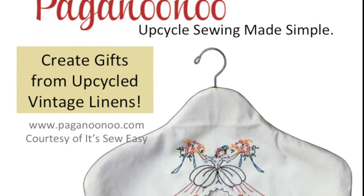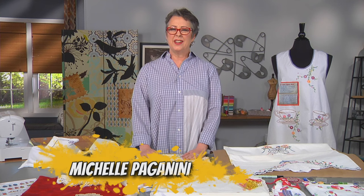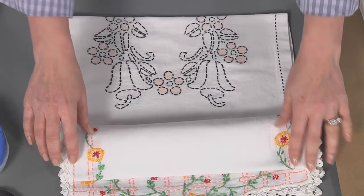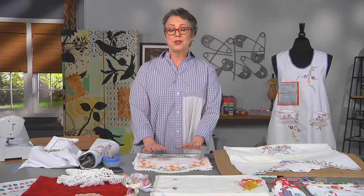Upcycling Vintage Linens. Hi, I'm Michelle Paganini, owner of Paganunu and an Upcycle Guru. I'm here today to talk about vintage linens. They're beautiful — the needlework, as sewers we can all appreciate, but we really don't use them anymore the way that they were used by the women who made them. It seems a shame to let them go to waste, so I've thought of some ways that you can repurpose vintage linens.